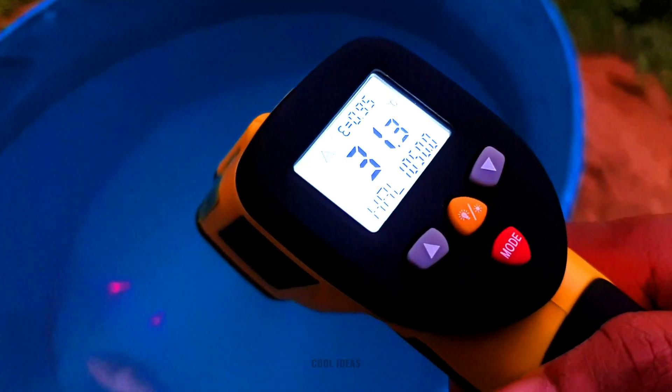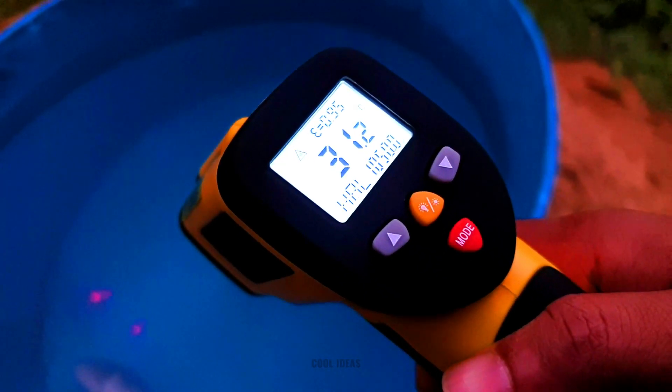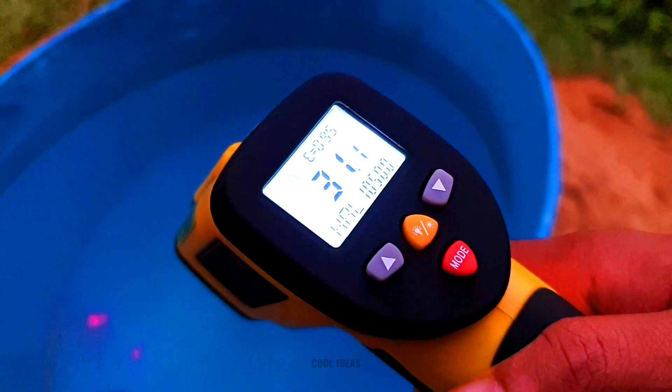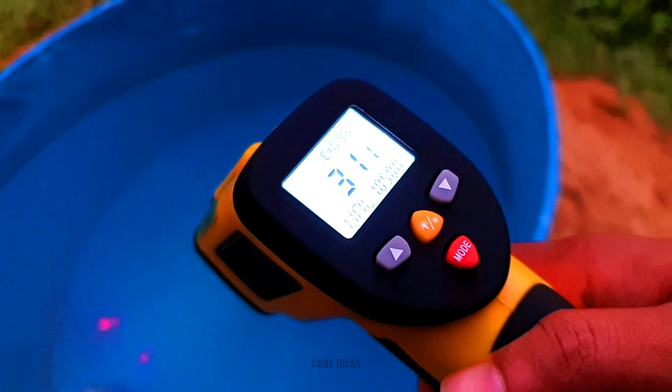So guys, you can see that the temperature of this pool is now around 31.2 degrees centigrade. Now we are going to see what the temperature will be after we pour the lava inside this pool.